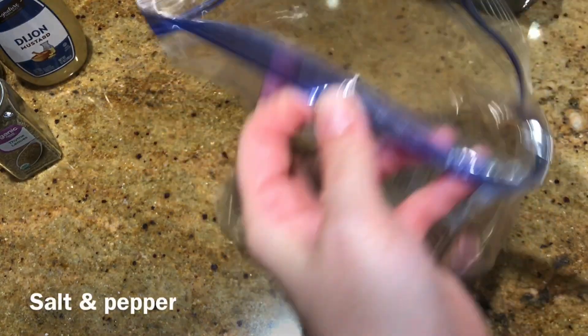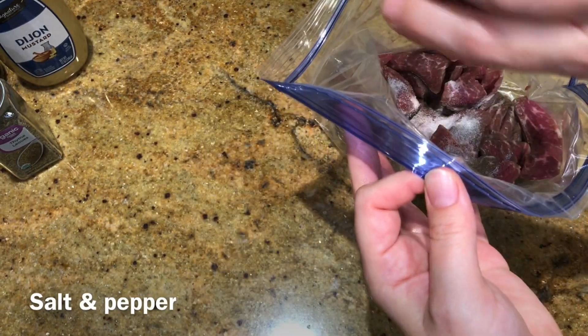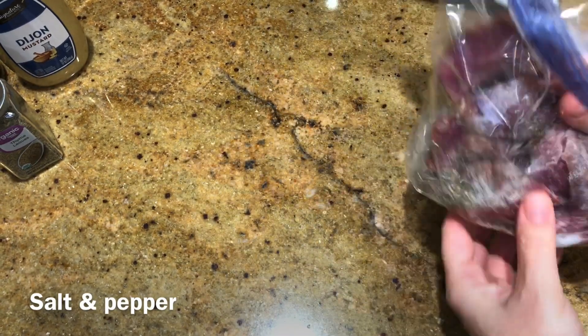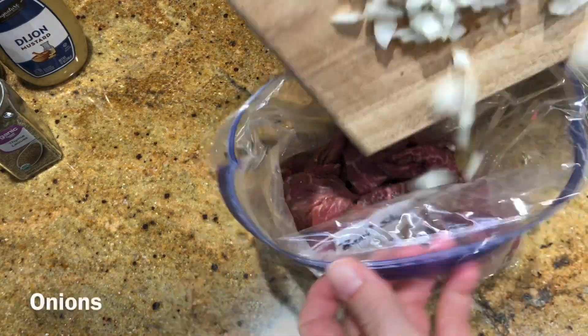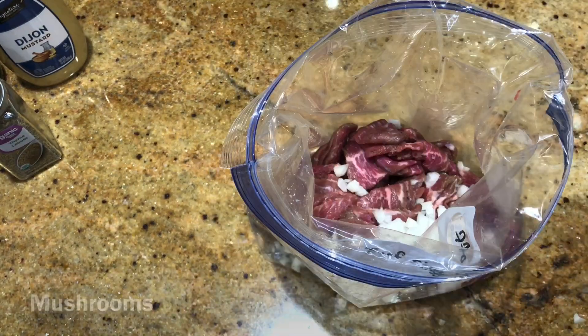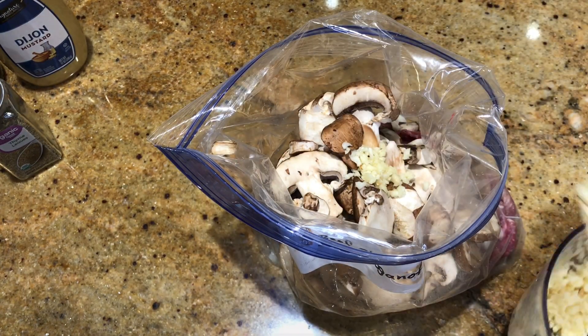I chopped that up, added my salt — pre-salted my meat, which is important to always do for flavor — and then I continued to add the other ingredients: an onion, maybe half a chopped onion, some mushrooms, and garlic of course, several teaspoons.